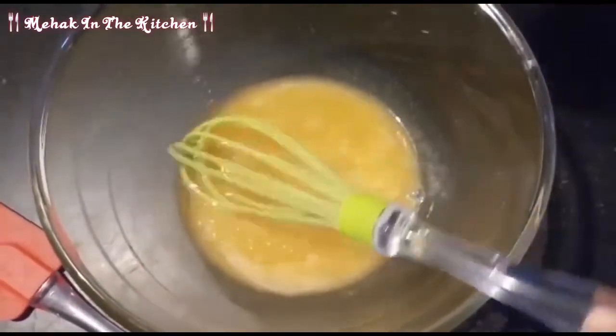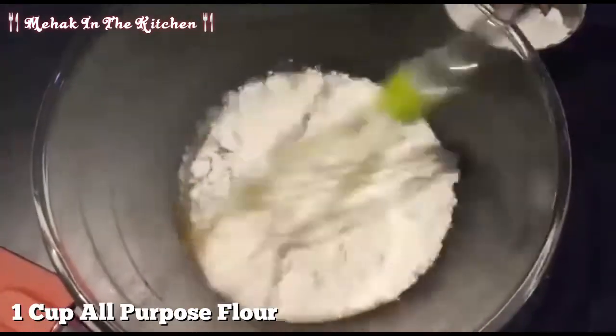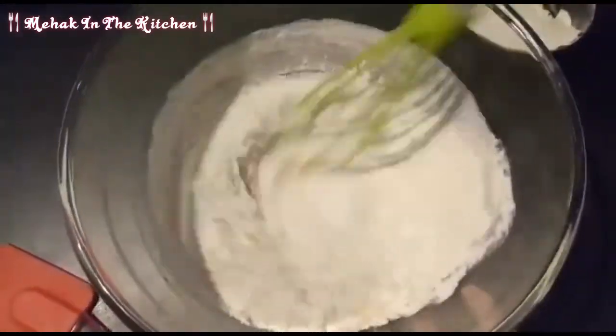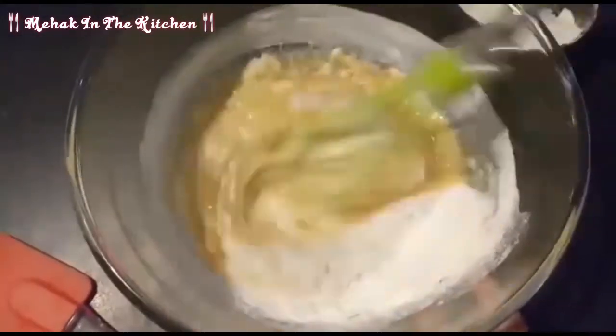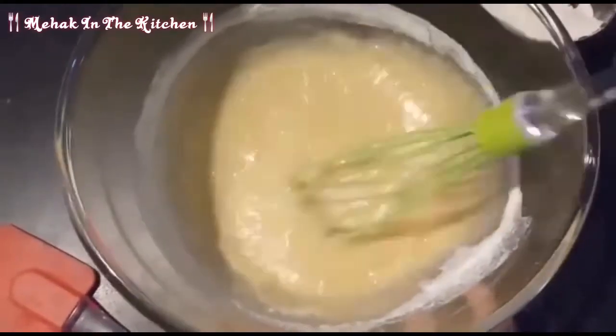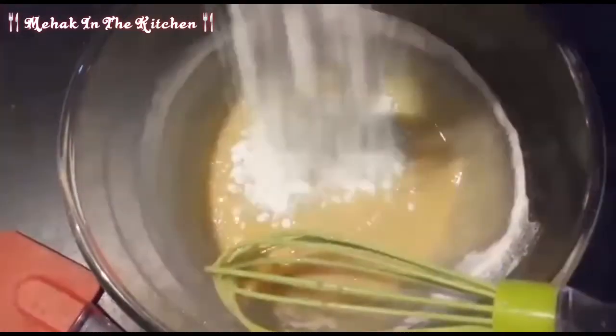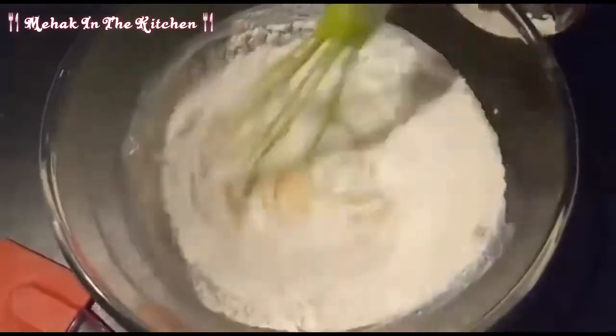Now I will add 1 cup of butter sugar. I will add half into the powder, then 1 cup of egg cocoa, and mix it well.